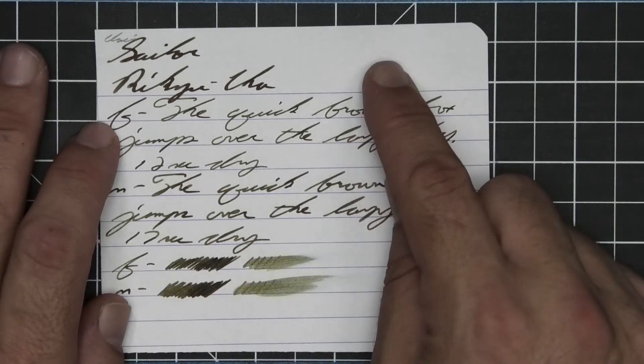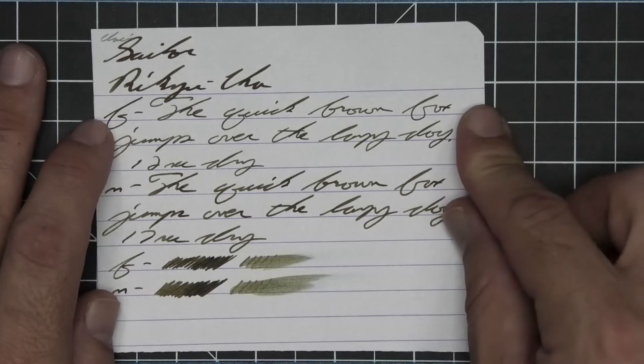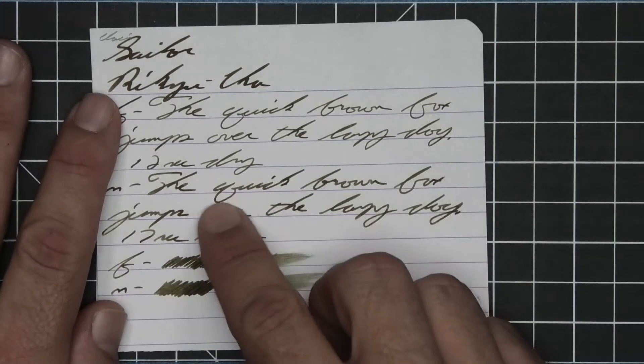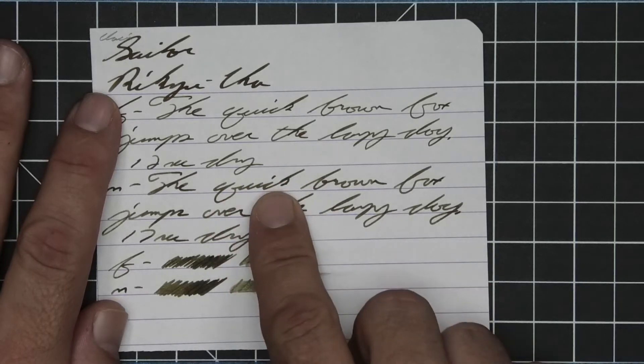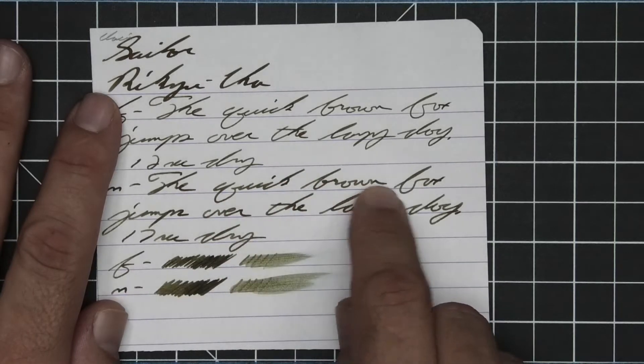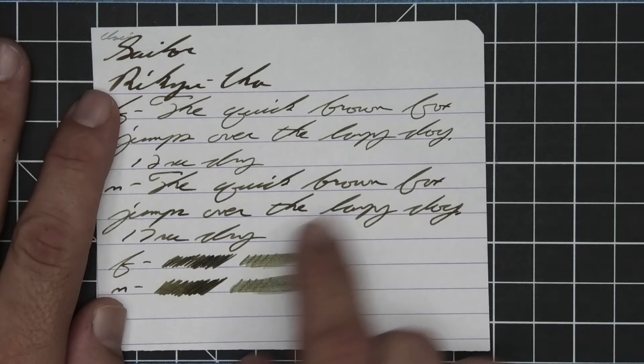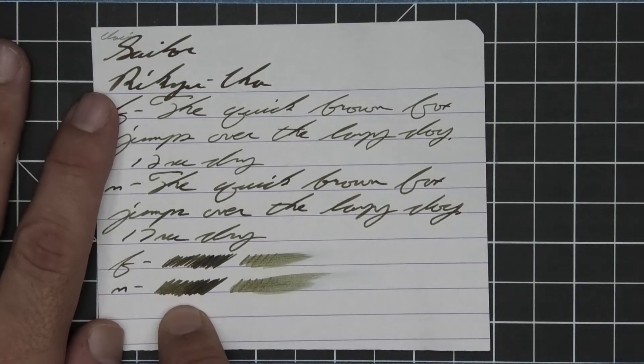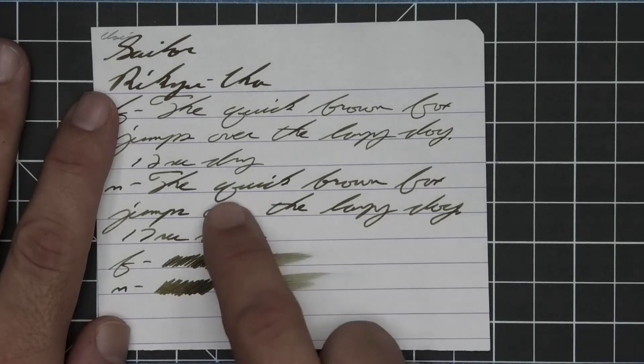Medium is darker than the extra fine, a little bit lighter than the stub, with no feather, spread, halo, or sheen, and very nice shading. Quick goes dark, a little bit lighter, very dark. Brown goes darker to lighter. 17 seconds to dry. The scrubbies for both show some good color variation — I'm hoping the medium shows up on camera, and we do get it in the writing.